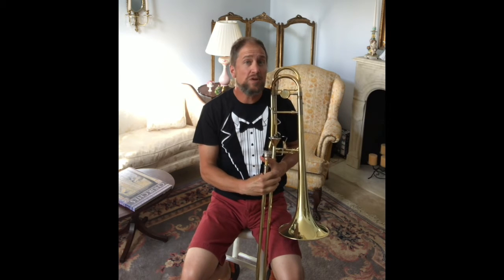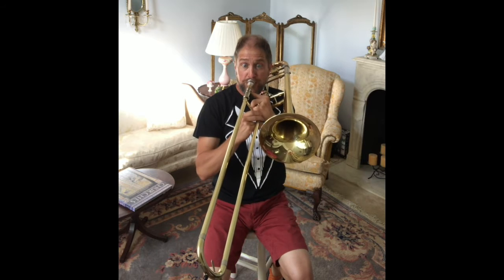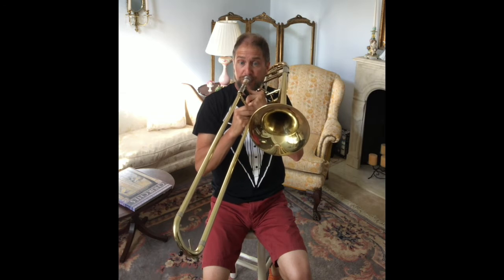So the next thing that I'm going to do is I'm going to play a piece for you. And if any of you have been to Disneyland or Disney World, you might know this piece from The Haunted Mansion. It's Grim Grinning Ghosts. And that's it.